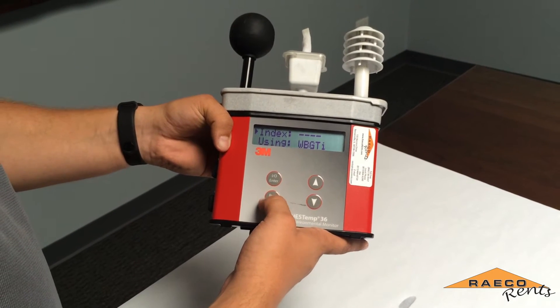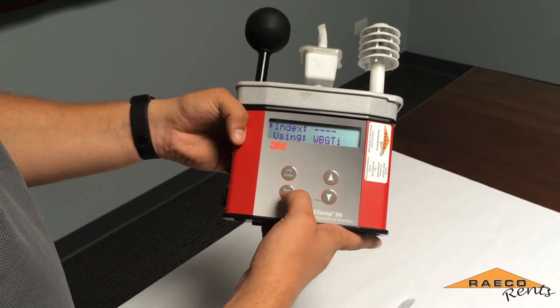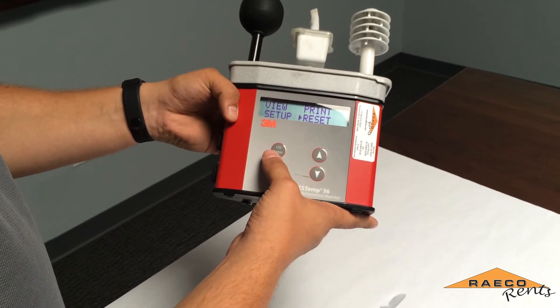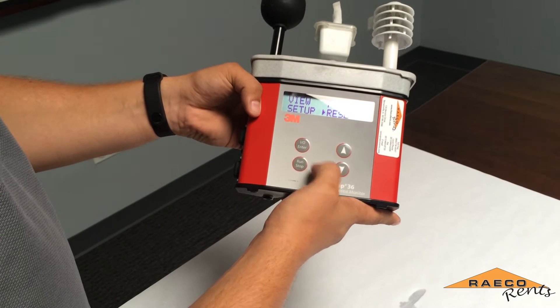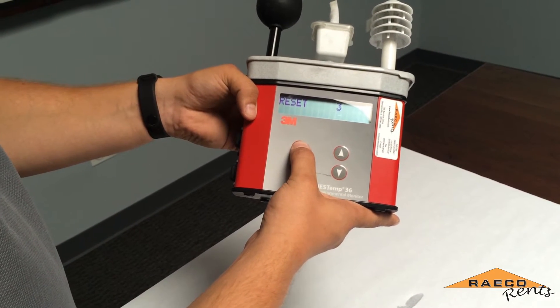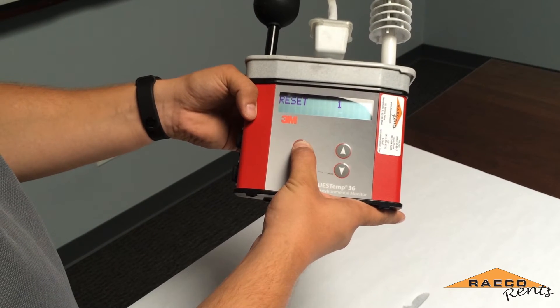Now that we have this instrument set up like we need it to be, you simply hit the Run/Stop button to go back to the main menu. Then just for good measure we will reset the instrument — hit enter when hovering over reset, then hold down the enter key for it to reset.